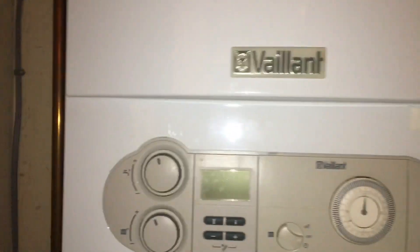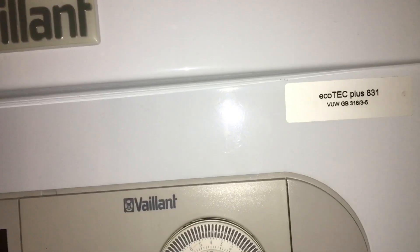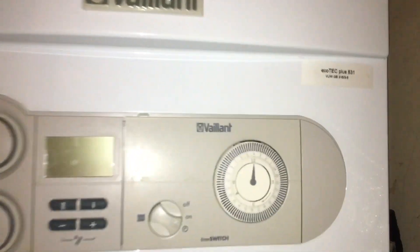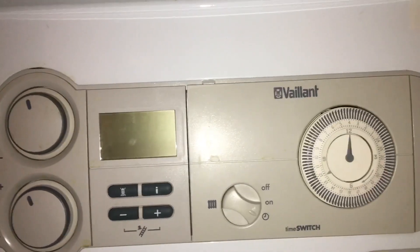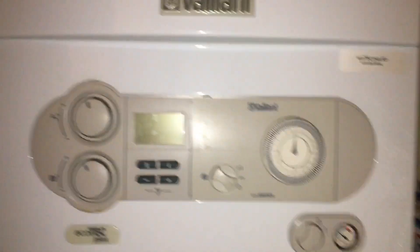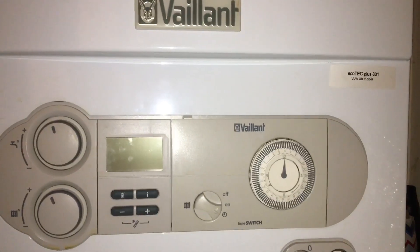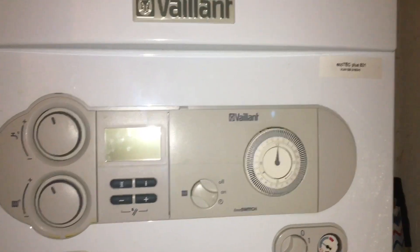I've had some issues with this time switch on my boiler. This is the Ecotech Plus 831. Recently I've realized that the clock doesn't work on it — I've kept it at 12 but it doesn't move at all. I found out on the internet that unfortunately there is not much help available, so I found a solution and decided to create a little video so it might help other people as well.